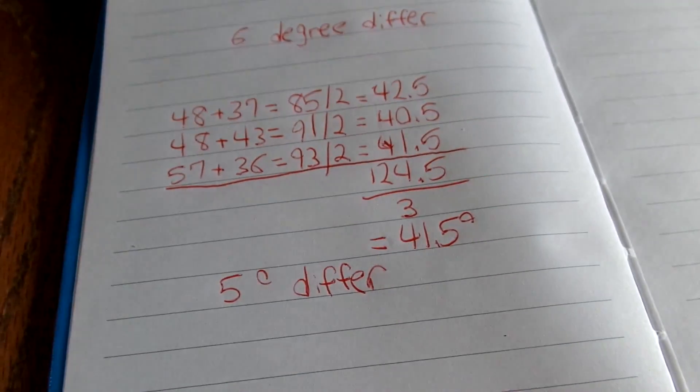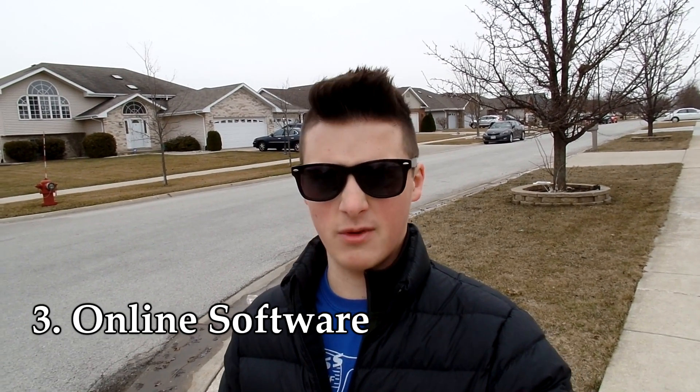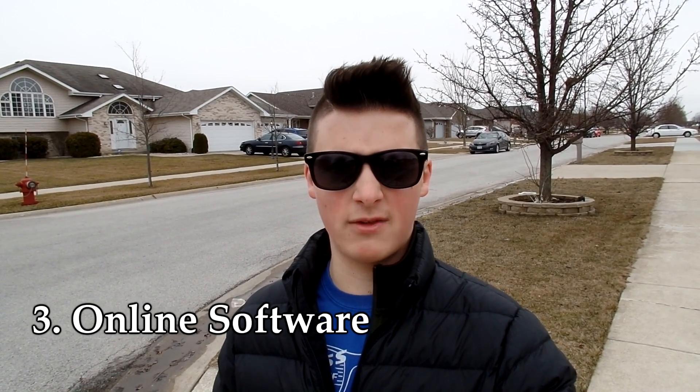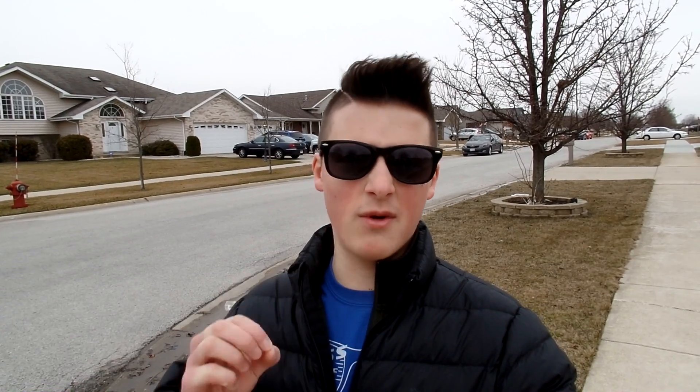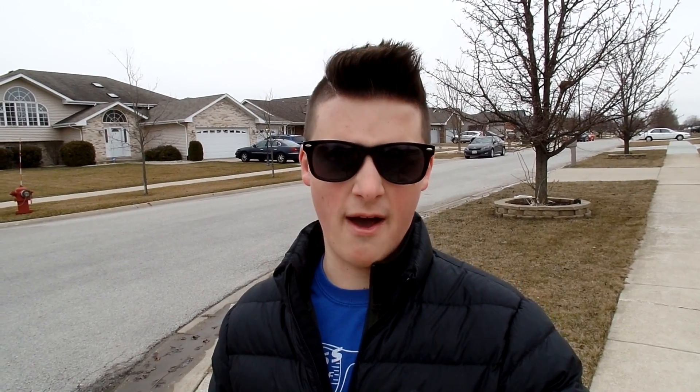Just remember, this math method is more technical and you will be about five degrees off. The third method is what I like to call online soil temperature — and that's exactly what it's called. This is where I found GreenCast soil temperatures. GreenCast is not a sponsor; I haven't talked to them at all. I really like the way their platform is set up. Just go to www.greencast.com — I'll leave the link in the description and in the top-right corner. Type in your zip code and it'll give you an accurate reading of your current soil temperatures.